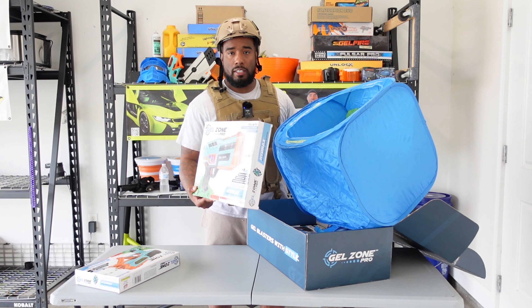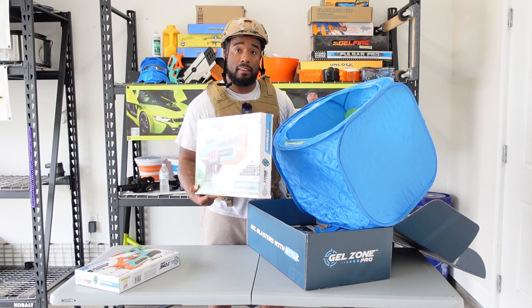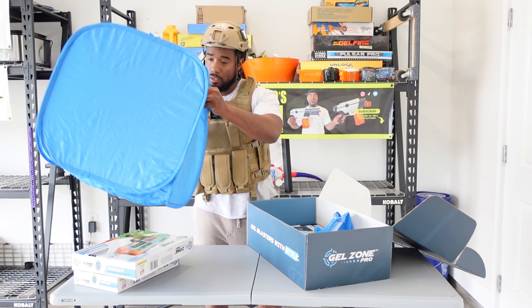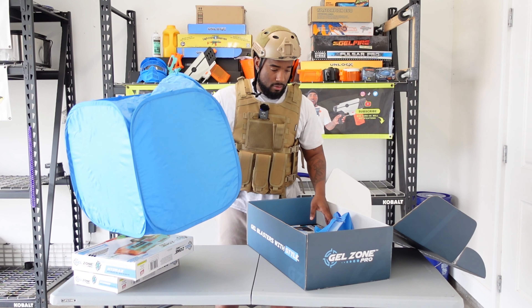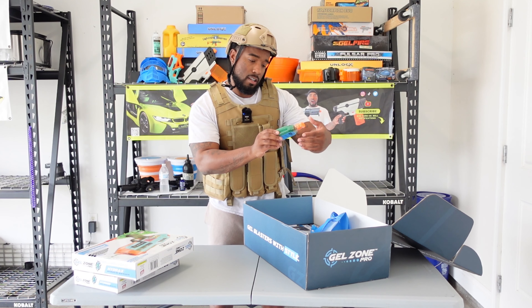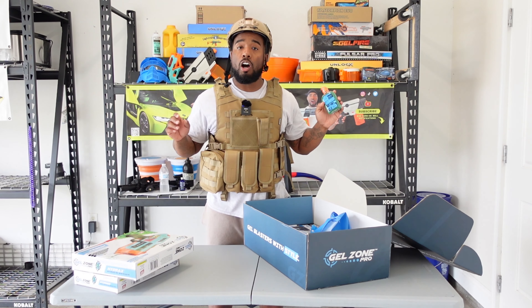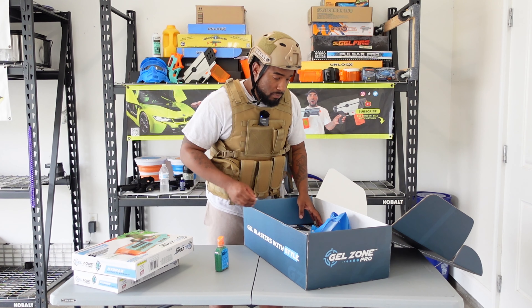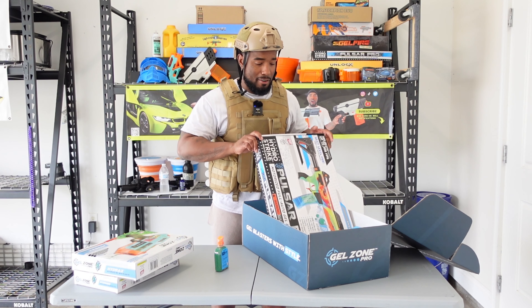This Hydrax is actually a fully automatic pistol and it doesn't have the hopper on top — you load it inside the gun itself. They put the target right there. They also sent 20,000 gel balls — you can't beat that. You always need gel balls when you're in this game.